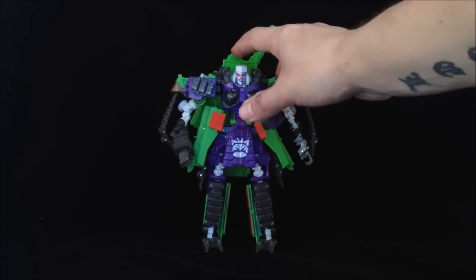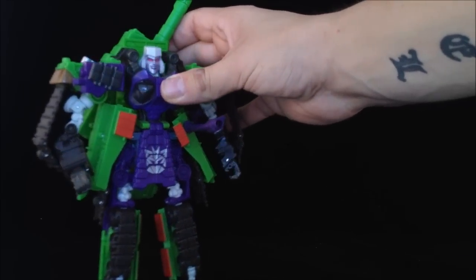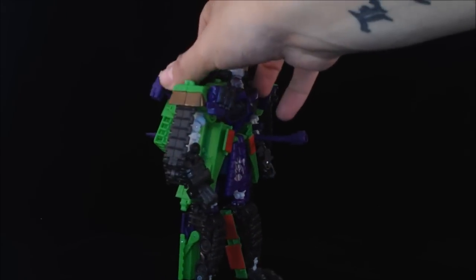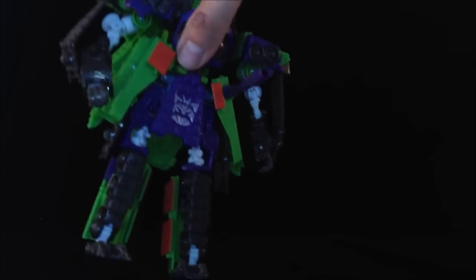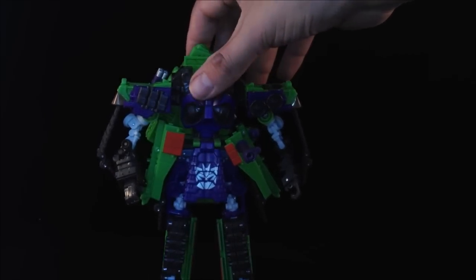Here we have him fully transformed. In my personal opinion, I don't think they've done enough. I like the mould, I like what they've done with the colour, but they haven't done enough. They're still the same faults that have been present every time they have reused this mould. My biggest gripe is those hands and the feet — the feet are absolutely terrible, there's just no balance there whatsoever. It took me about 20 minutes just to pose this guy. Don't get me wrong, he's a nice figure, and if you haven't already got this mould, get him.